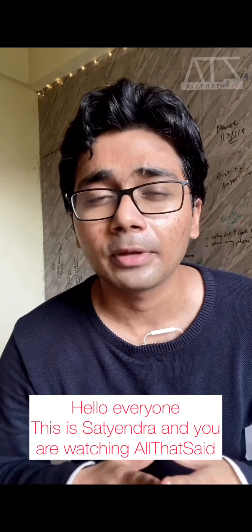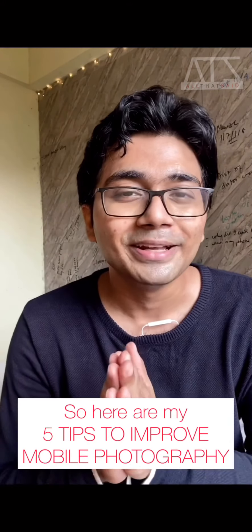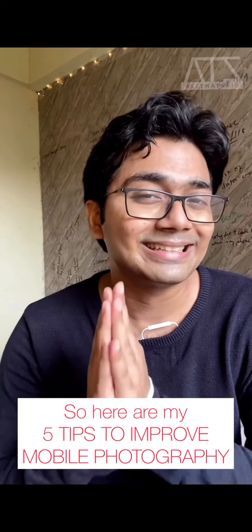In this video, I am going to give you some tips which will improve mobile photography and the overall quality and aesthetics of the photos that you take from your phones. I have been getting a lot of DMs about how to shoot videos and photos from the phone, that's why I thought why not make a short video on this. So without further ado, let's get started.